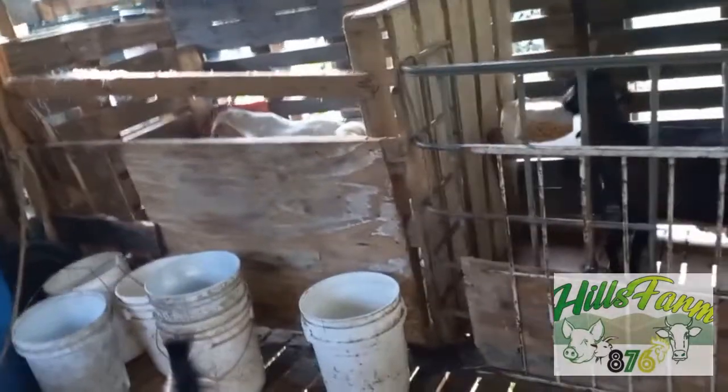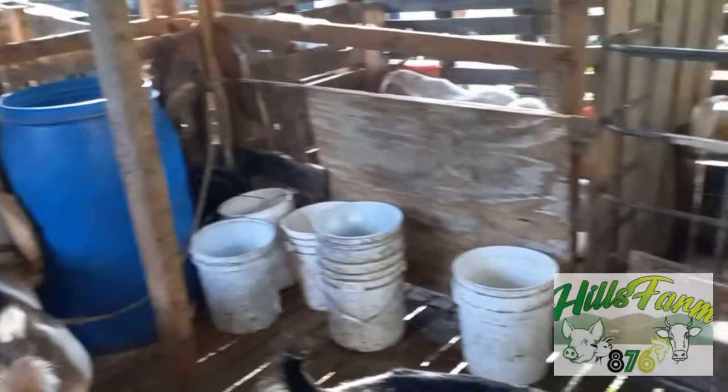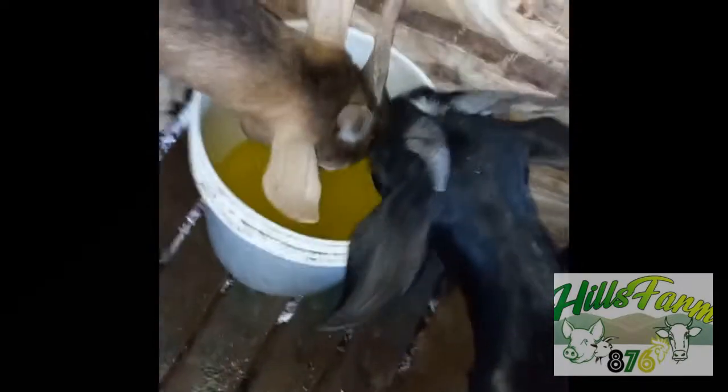Once I withdraw the water they'll get thirsty — they had a lot of water for the past week. So withdrawing the water for a day is not anything to harm them. Then I'll administer the medication through the water, and voila. For all the persons who think water withdrawal doesn't work — that was a full bucket right there.